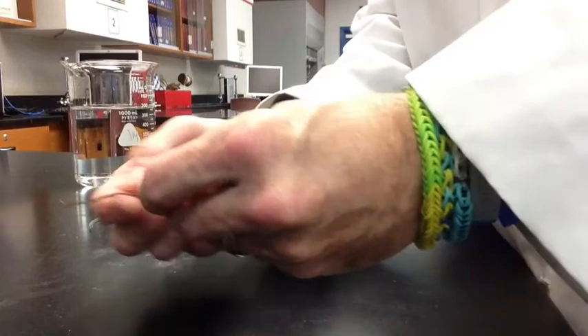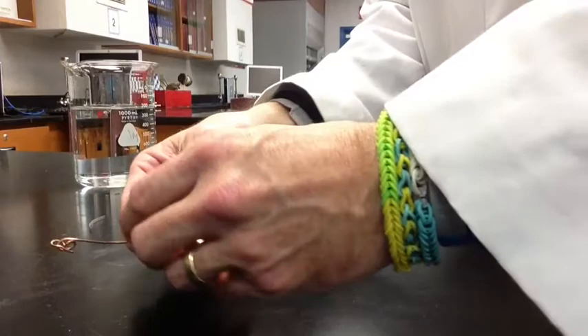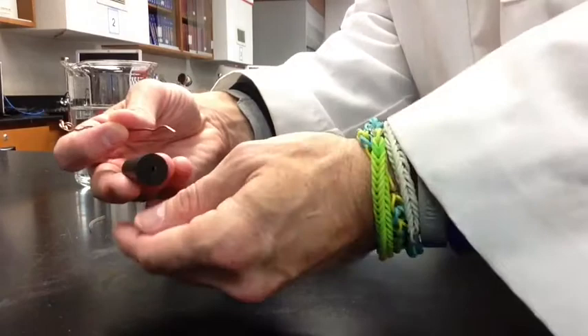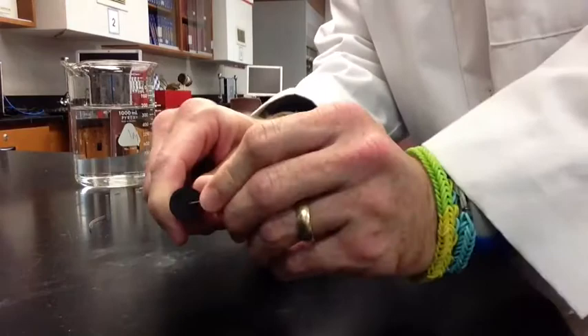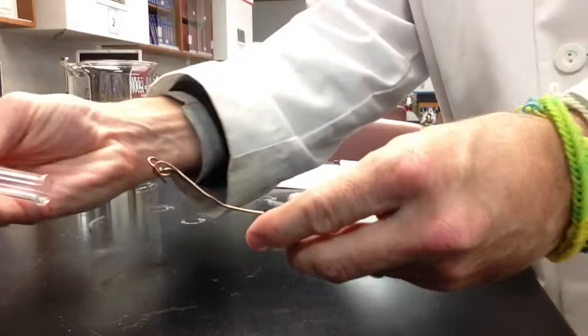Once you have that, you're going to have your piece of copper wire, and you're going to make a cage at the end if one has not already been made for you. You're going to have a stopper, and you put it through the stopper so that the cage is sticking out the thin side of the stopper. That way it'll fit into the eudiometer. Once you have it into the stopper, you're going to bend the end so it holds it in position.